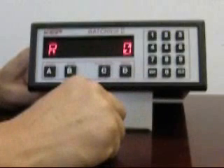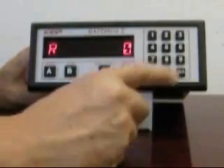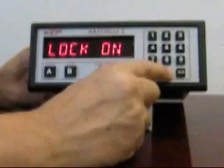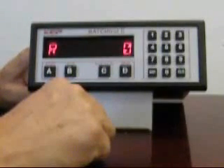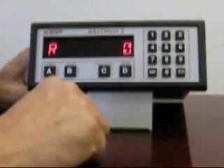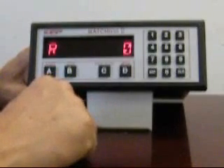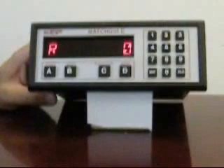This completes the basic setup of the Bastrol 2. The only remaining item is to lock users out by pressing 1000 when at the home running display. At this point the user is blocked from all menus except changing the preset. The Bastrol 2 finds widespread applications in chemical and food industries or wherever gloves are used. It is commonly applied indoors and is available in a variety of wall mount, panel mount, and explosion-proof enclosures. Thank you for considering the Bastrol 2 for your next batching application. For further assistance, contact our factory or visit www.kep.com.